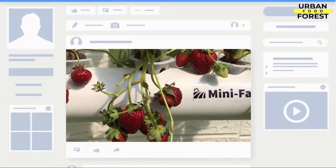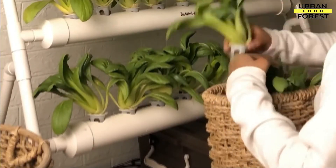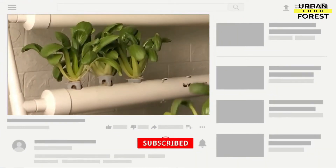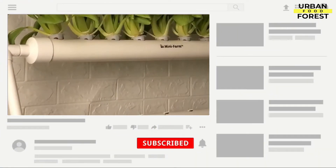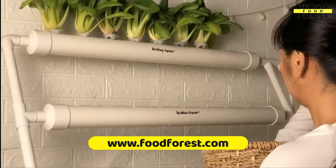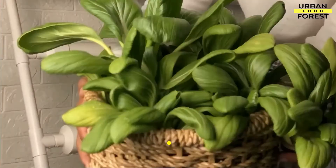Don't forget to follow us on our social media accounts and join our vibrant community of growers by clicking on the links in the description box below. You can also check out our website at www.fruitforest.club for more updates and info about our upcoming works and projects.